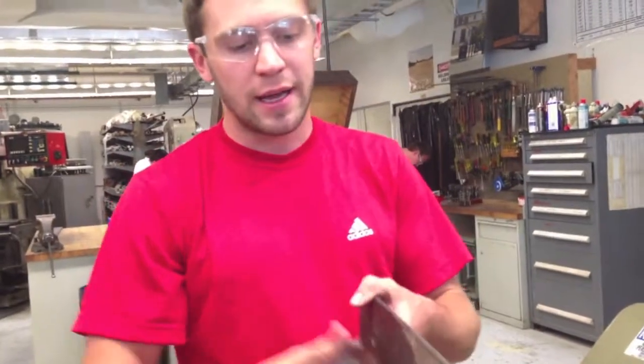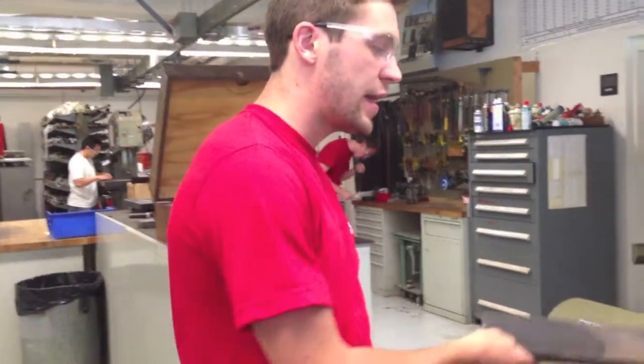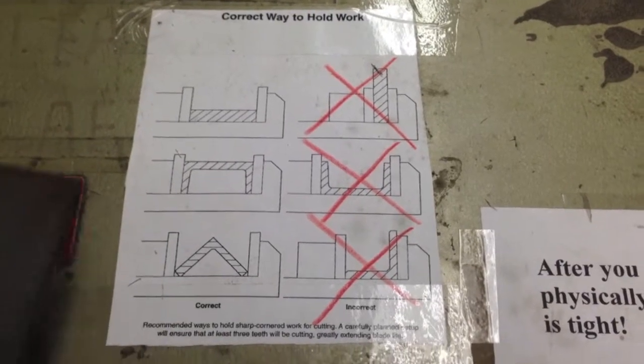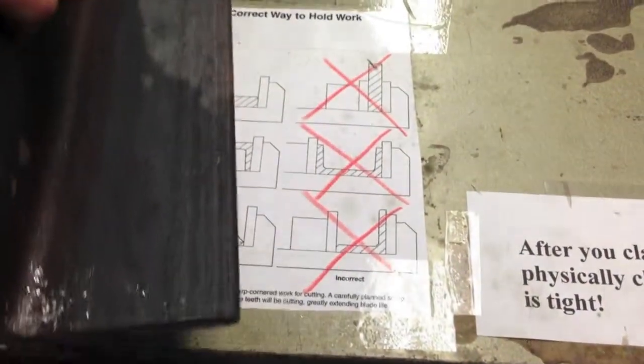It's really important how you hold your work piece in the vise. If you're cutting something that looks like this, you don't want to cut it this way — it puts a lot of pressure on the blade. There's a chart right here that shows the proper way to hold your work in the vise. With an L-bracket shaped piece like this, you don't want to hold it like this; you want to hold it like this.